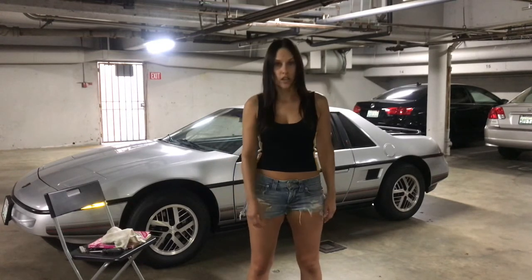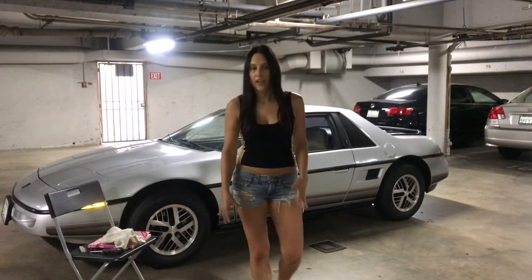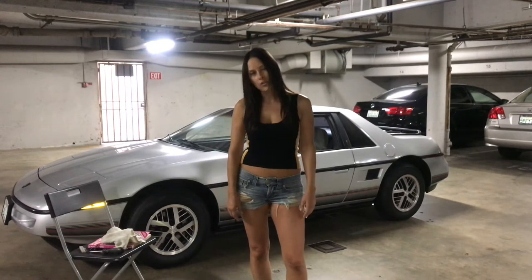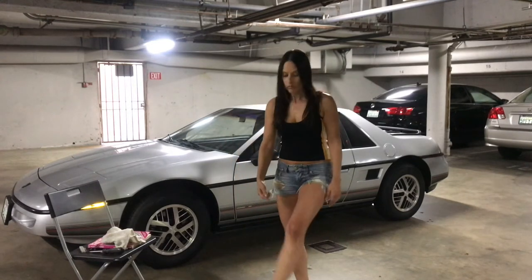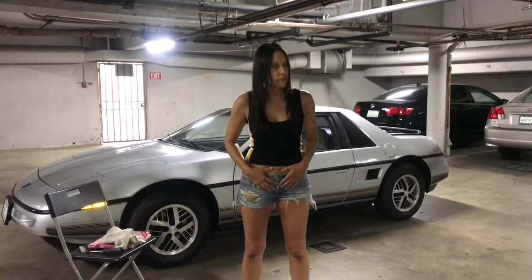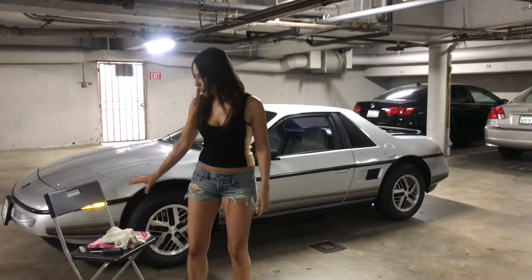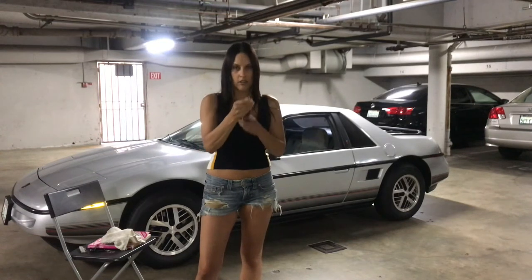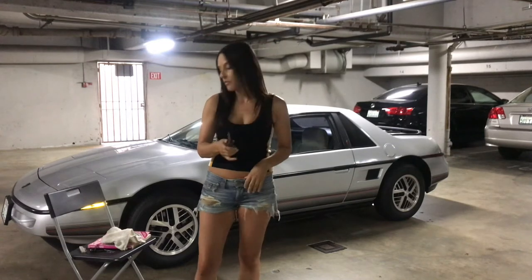So let's get started, but first it's always important when you're going to be working on something that is potentially dangerous for your safety to make sure that you've done your part to stay safe. Safety first. So I have my OSHA approved shoes on, I have my protective mechanics outfit on, and we have our tools. What tools we're going to need today: we're going to need a screwdriver that has a star tip head on it, because that's what these screws are on this piece that we have to remove.